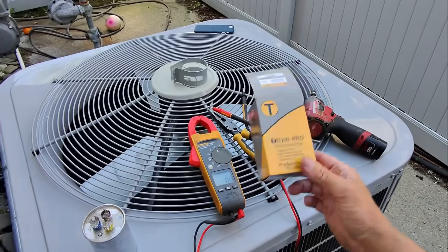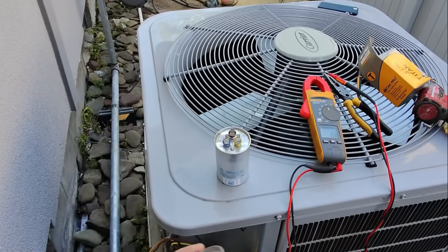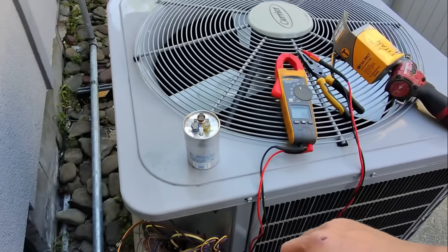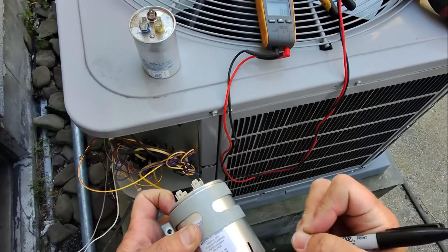I went with the Titan Pro that was in my pull-out tray because it matched the diameter of the existing. Even though it's reading 43.5, I'm changing it — 7/21/25.